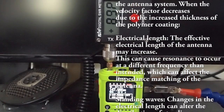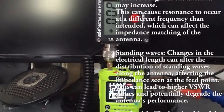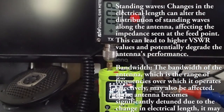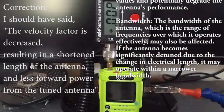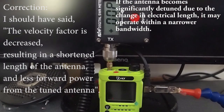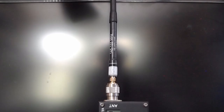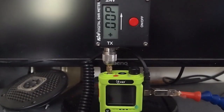When we look at the forward power on the tuned antenna, we are getting 9 watts, which is what we may be expecting as the tuned antenna gives a little more forward power due to the velocity factor. This thickened dual wall heat shrink IPX6 antenna is designed mainly for search and rescue and professional environments, not recreational use.